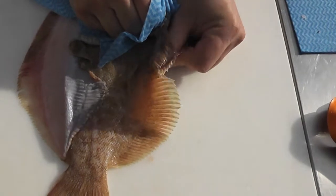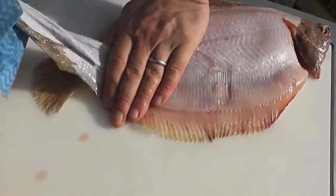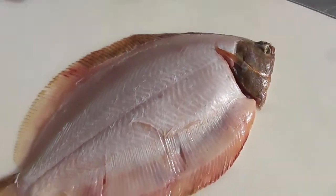Releasing the skin along the edge of the fin to make sure that I keep the flesh all in one piece. I'm going to pull the skin from the head towards the tail and there is the lemon sole, black side skinned.